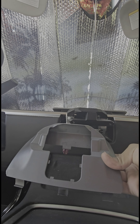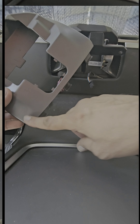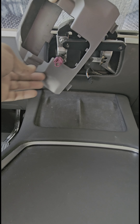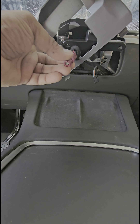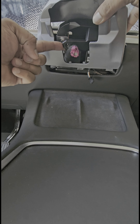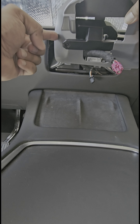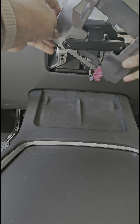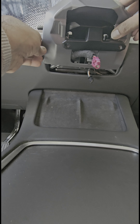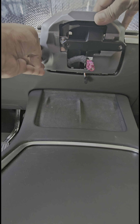Now comes the fun part — we're going to put the new connector in. This side goes down. We're going to put it on one side, make sure the cable goes through right, and then go behind this piece so it can go inside all the way. Turn it in, and boom — we're in.